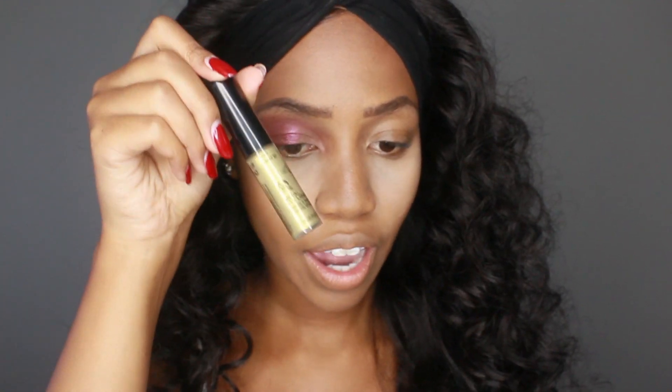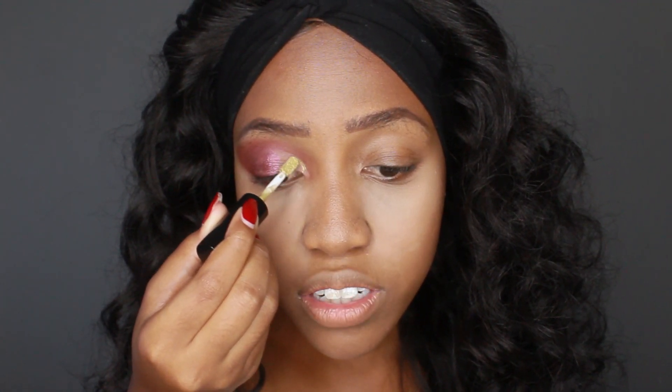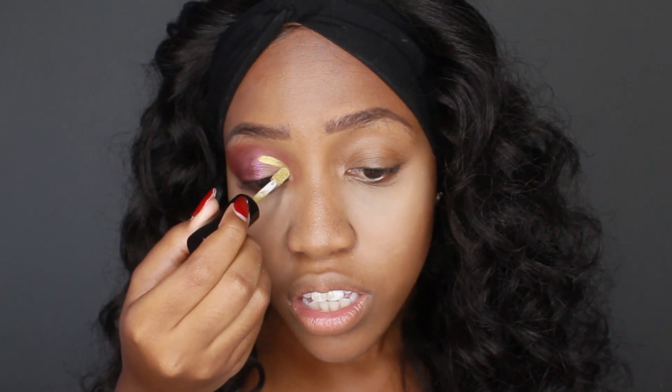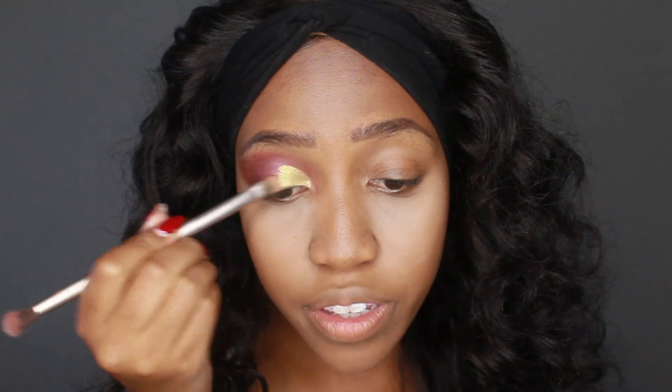That looks really pretty. Now I'm going in with Golden Carrot, which is going to be the main part of the cut crease. I have to be super careful applying this. Then I'm just going to blend it out and mix these two shades so there's a natural transition between them.